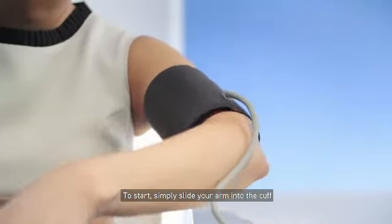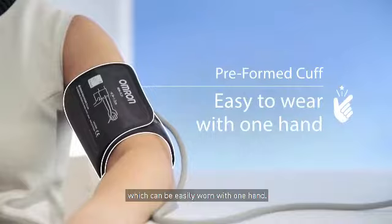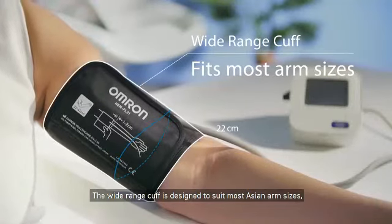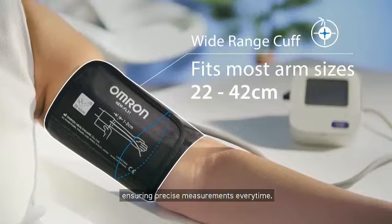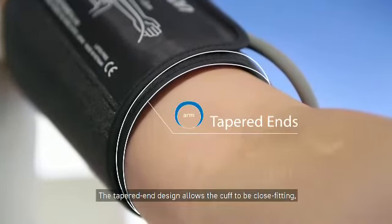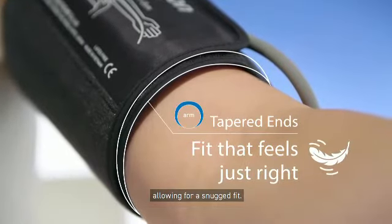To start, simply slide your arm into the cuff, which can be easily worn with one hand. The wide-range cuff is designed to suit most Asian arm sizes, ensuring precise measurements every time. The tapered end design allows the cuff to be close-fitting, allowing for a snug fit.